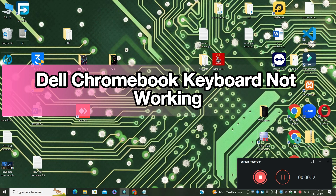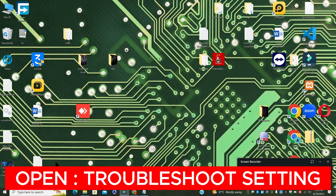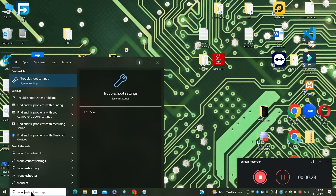Welcome to another video. In this video I will show you Dell Chromebook keyboard not working. If you are facing a keyboard-related problem on your Dell Chromebook, I will show you how to resolve it. Watch the complete video, follow all the steps, and if you are new to my channel, don't forget to subscribe. Let's watch the video and learn how to fix it.